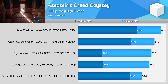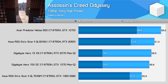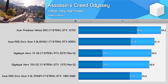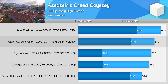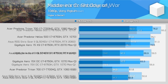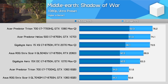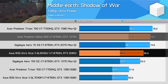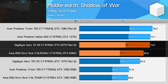Assassin's Creed Odyssey is one of the hardest games to get running smoothly on a laptop — likely down to the CPU — and for some reason Gigabyte's Aero laptops get destroyed in this title. With the very high preset, you're looking at a 60 FPS average at 1080p with the RTX 2060. Finally, in Middle Earth: Shadow of War, the RTX 2060 is 32% faster than the GTX 1060, 10% slower than the GTX 1070, and 9% behind the RTX 2070 Max-Q.